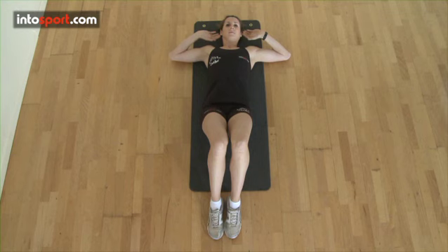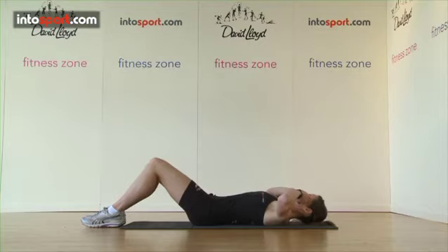Once your arms are in position, draw in your belly button which will keep the natural curve of your spine, also known as the neutral position.